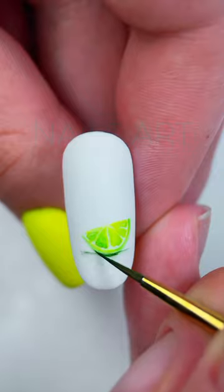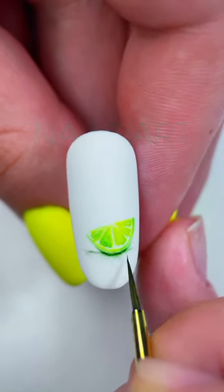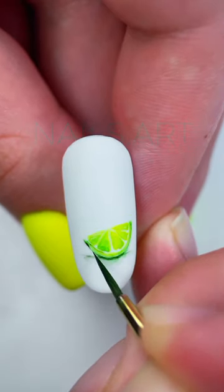An even darker green color adds a shadow to the lime and blurs the paint. Try to create an effect as if the lime is lying on the surface and not just floating.